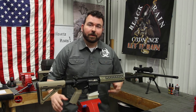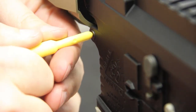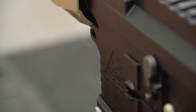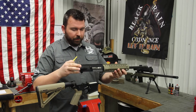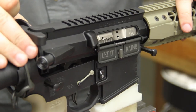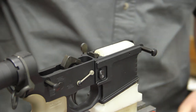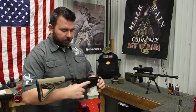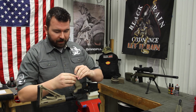Now that we know the rifle is completely clear of ammunition, we're going to start by removing the front pivot pin and the rear takedown pin. Now we can pull our upper off and we'll set that aside because we don't need it anymore. Now let's get right into this — the first thing we're going to do is start by flipping our receiver over so we have access to the grip.